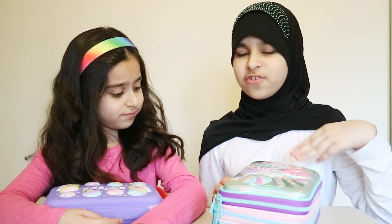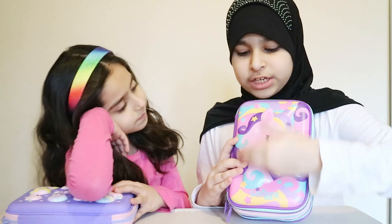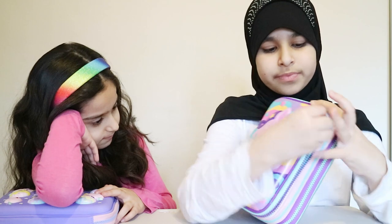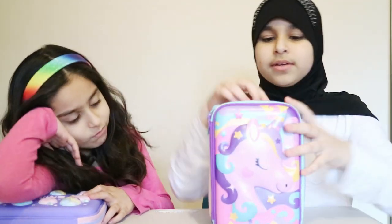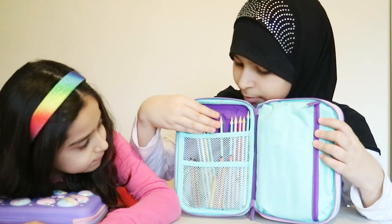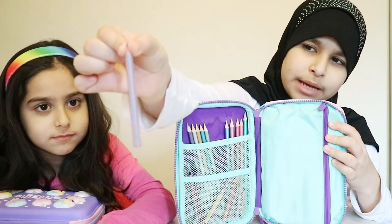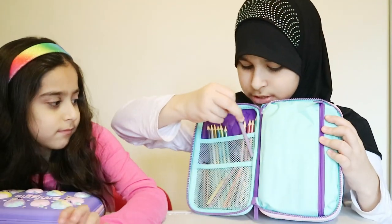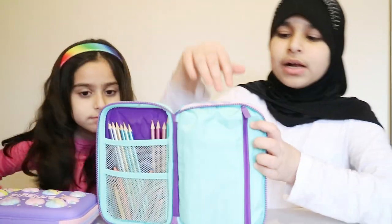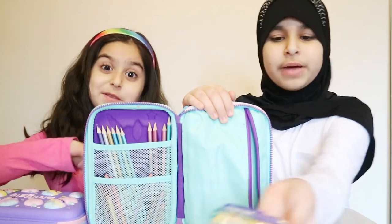I'll show you the inside of mine first. If you look on this unicorn side, let's unzip it. I've got some metallic pencils at the back, and in the front we've got these striped colored pencils. And this bit — if you open it you can get some gel pencils.